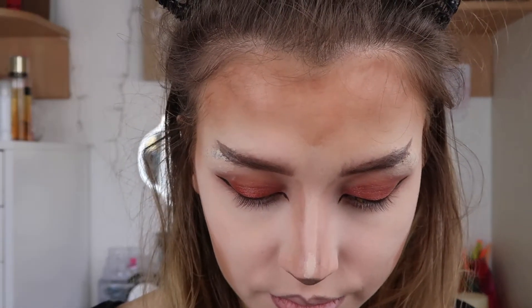I've done my eyeliner with the Stila Stay All Day and also lining my lips with the e.l.f. eyebrow pencil, using the Huda Beauty lip product in the shade Flirt and adding my eyelashes — the Seven Lashes by Huda Beauty.